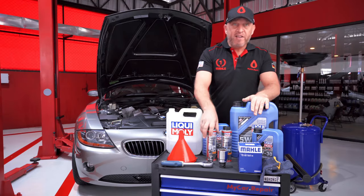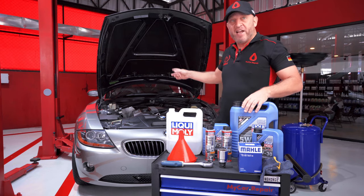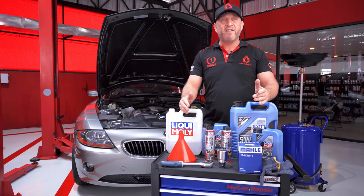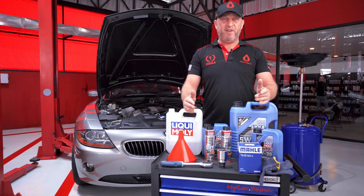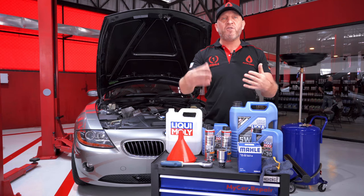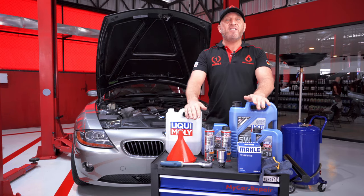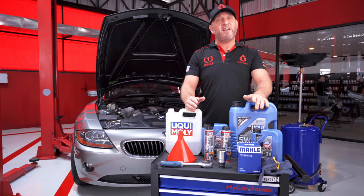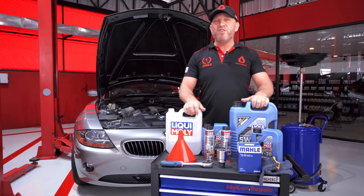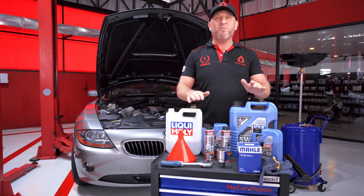The very first thing we do is pour the engine flush into the old engine oil. All we have to do is open the engine oil cap, pour the liquid in, start the engine and leave it idle for 10 to 15 minutes. During this time the engine flush functions like a soap and breaks up all the old oil sludge and deposits that form over time with the ashes of burnt oil. We always clean the engine with engine flush because it significantly helps the new oil and enhances engine compression — pouring new oil into a dirty engine would immediately lower the quality of the new oil.